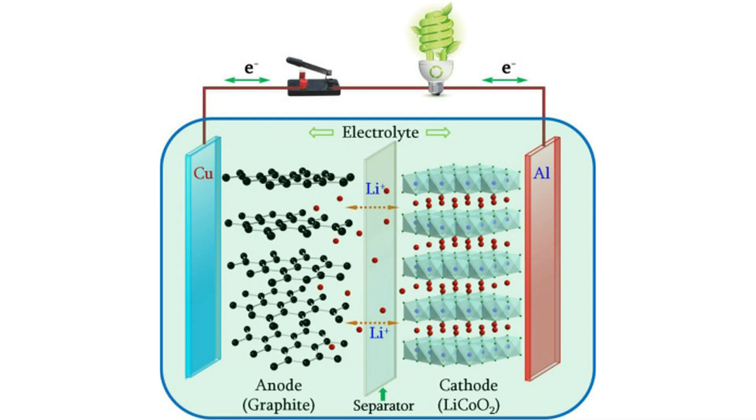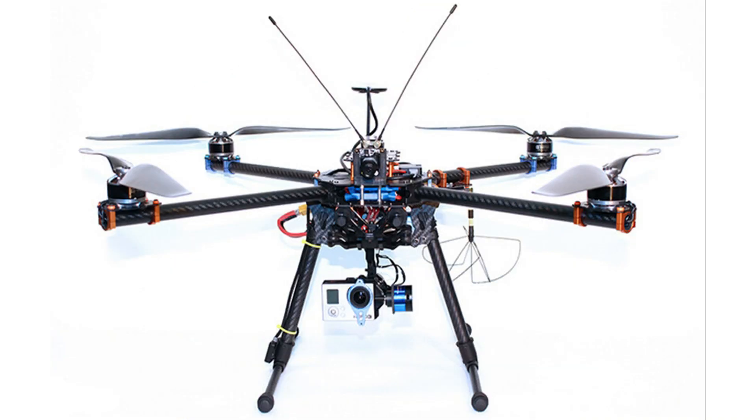Hello friends! Today we'll discuss Lithium-Ion batteries — more specifically, the application of Lithium-Ion batteries in RC models such as quadcopters or fixed-wings.